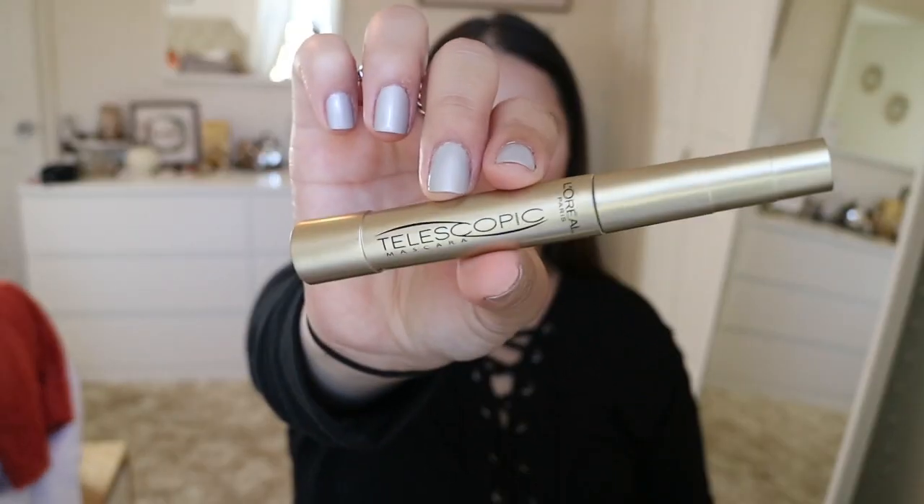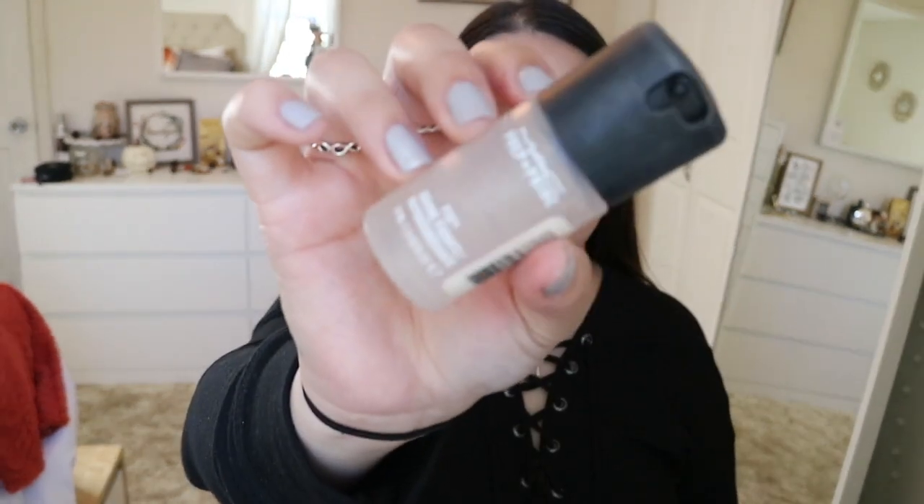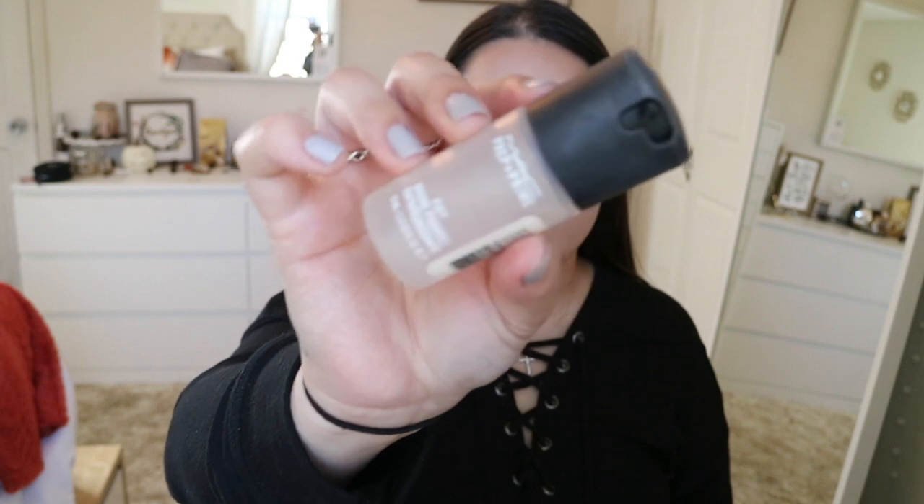People tell me all the time, 'Are you okay? You look sleepy.' I'm going to be using my L'Oreal Telescopic Mascara in Blackest Black. Then I'm taking Fix Plus Prep and Prime and spraying that all over my face so I can go ahead and continue to lips and highlight.